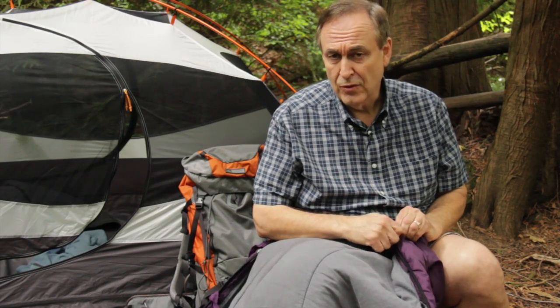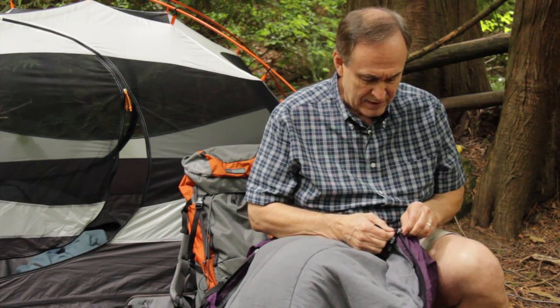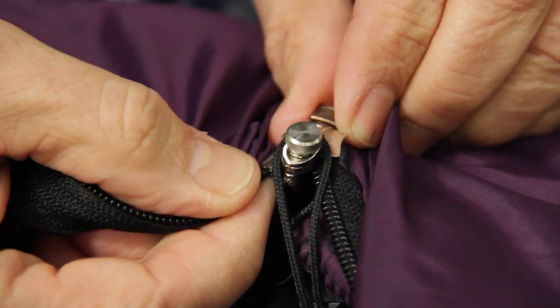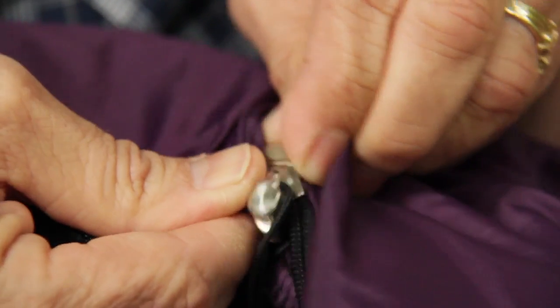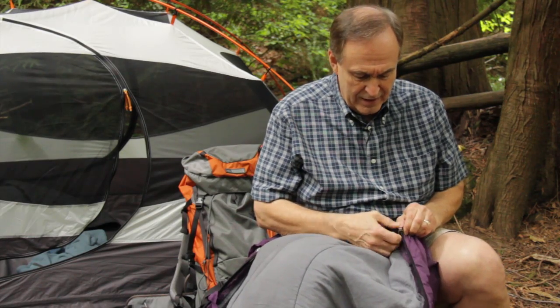If it's too loose it won't pull the teeth together. If it's too tight you won't be able to use the slider. Then insert the pin from the other side of the zipper track into the zipper slider and now you're ready to start zipping.